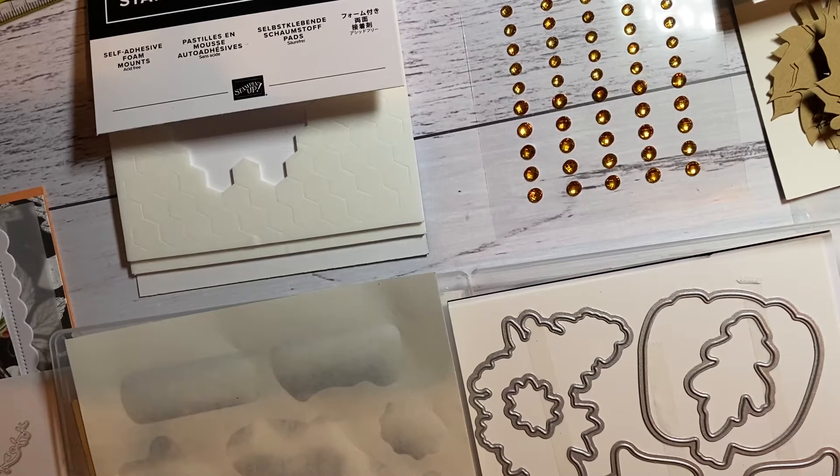Hello, I'm Rosalie Langham. I'm an independent Stamping Up demonstrator in New South Wales, Central West.